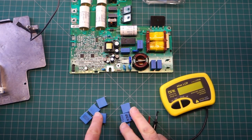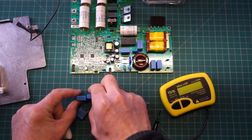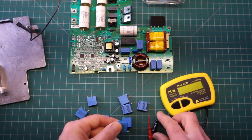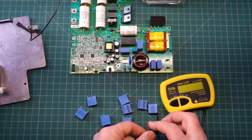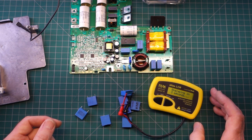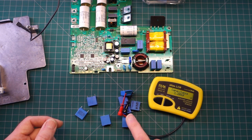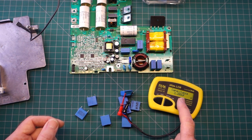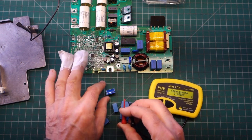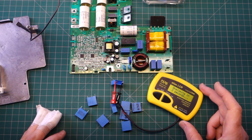I've done a couple of these repairs before and I've got the capacitors out of the circuit here to test. There are three of one size - they're 0.47 microfarads each, so 470 nanofarads. They're non-polarized, so I'll just put one of these on the tester.